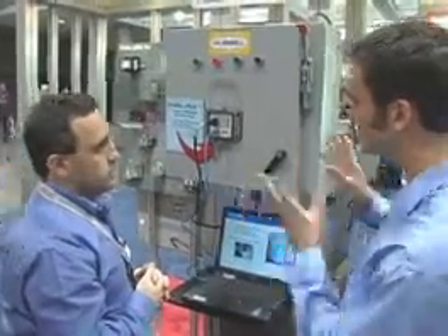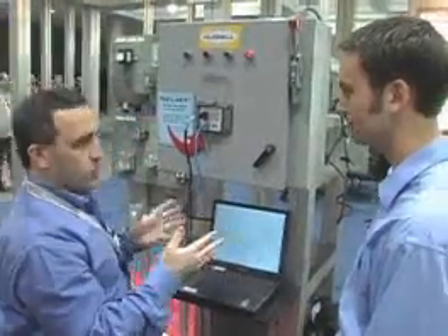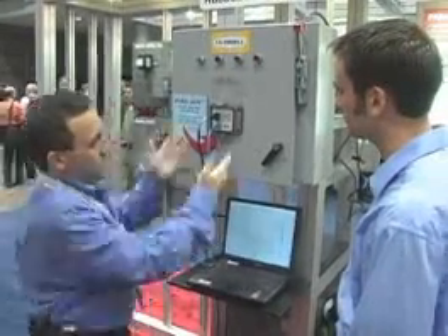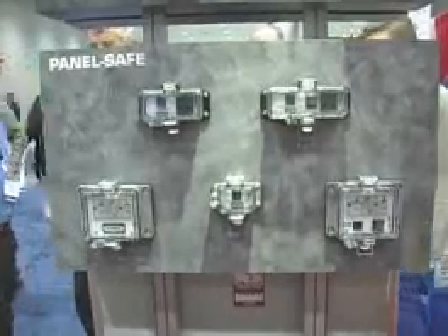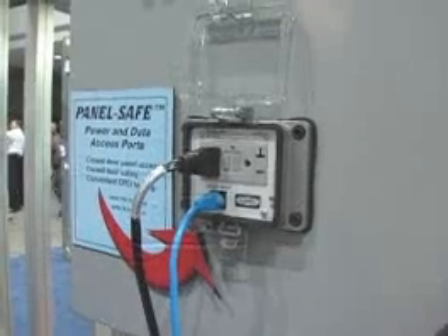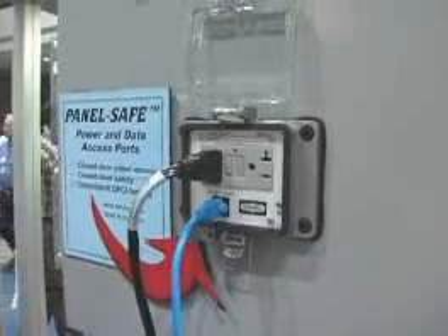So tell me, Roy, how does this device separate itself from the others? What's special about it? There are a couple of important features of this product that separate it from others that might be on the marketplace. Firstly, we use a ground fault receptacle. There is a new code requirement that insists that any utility receptacle used in a control cabinet application be ground fault protected. Hubble PanelSafe has ground fault functionality in it.